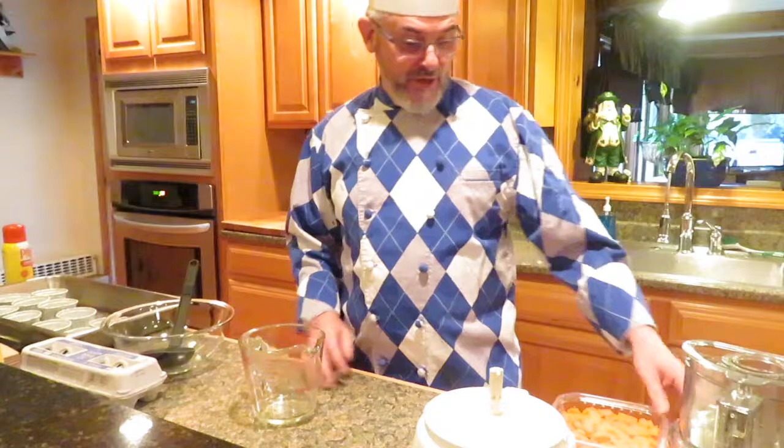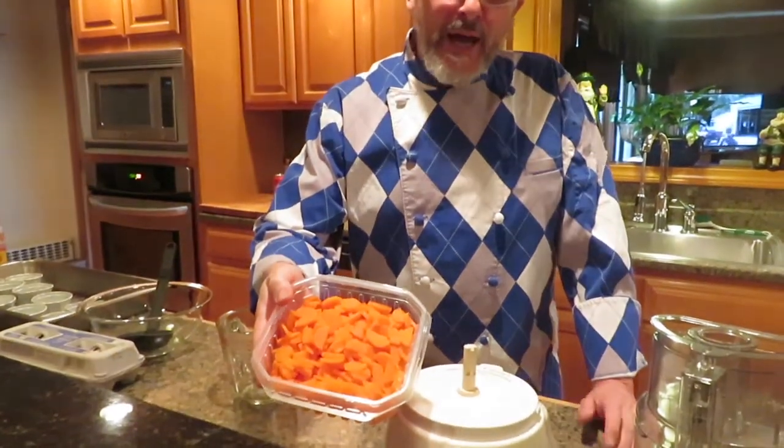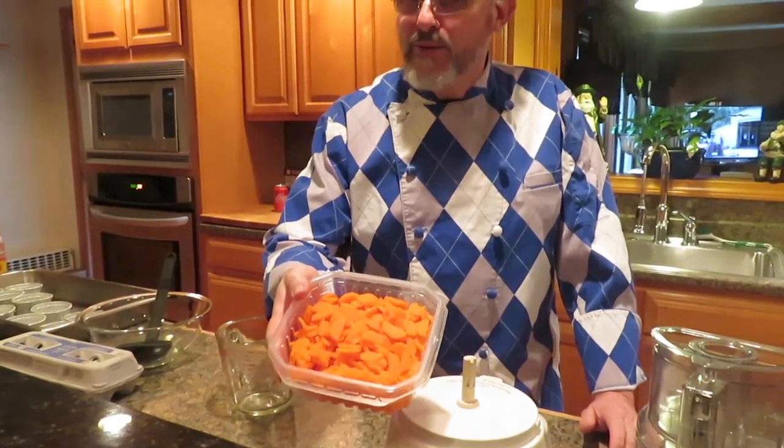Today we're going to make carrot timbales. What I did the other day was I took the carrots, cut them, blanched them, and shocked them. If you watch the video on blanching and shocking, it will explain how to do that.